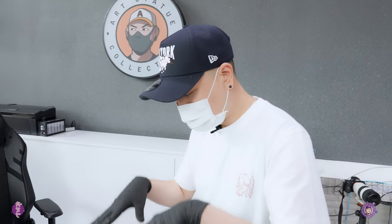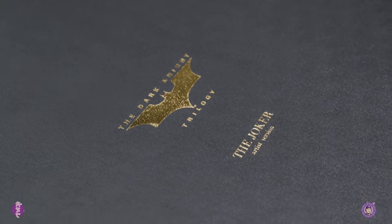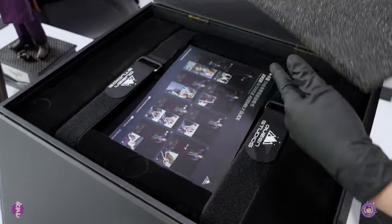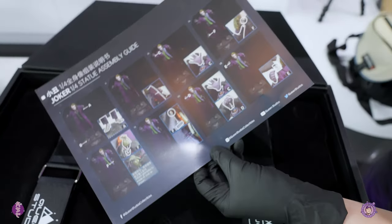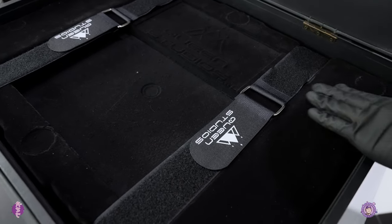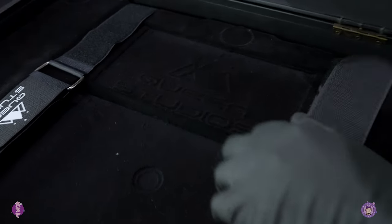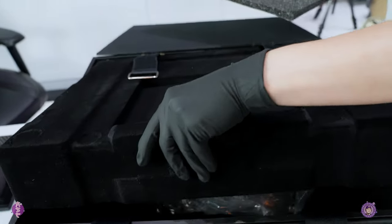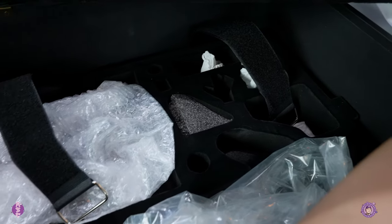Let's check out the box — this is very elegant. You can see the Dark Knights trilogy emblem right here, the Joker artist version. I've never seen Queen do anything like this before. It's kind of like a booklet where you open up two parts; there's foam in the middle. You can see the velvet texture of the box with the Queen Studio logo emblem — that's very cool.